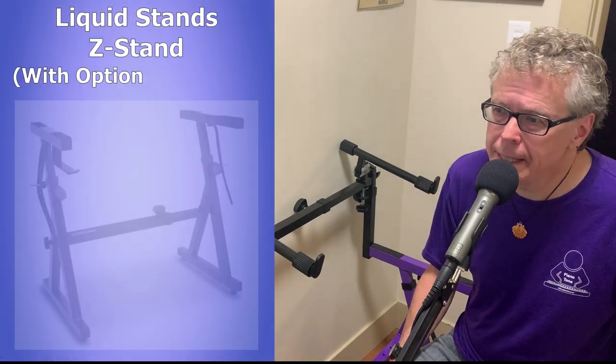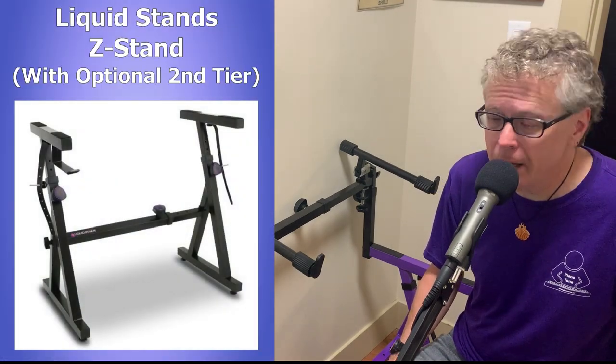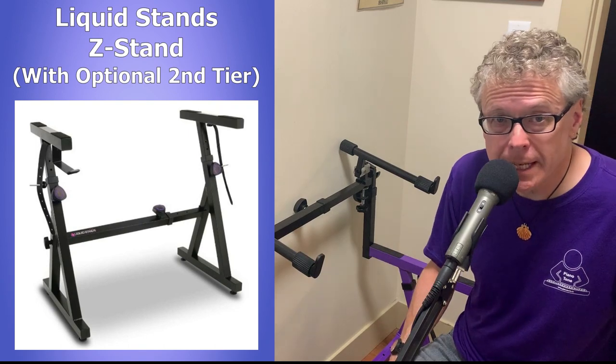Hi there, this is Tony from pianotone.ca, and this is my review on the Z stand with the optional second tier from Liquid Stands.